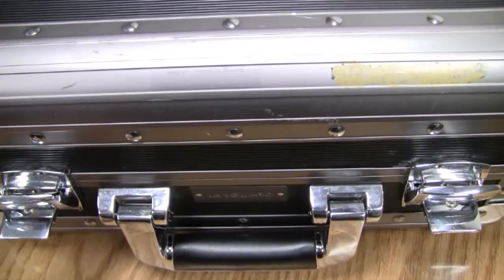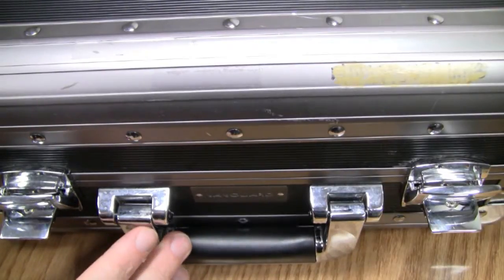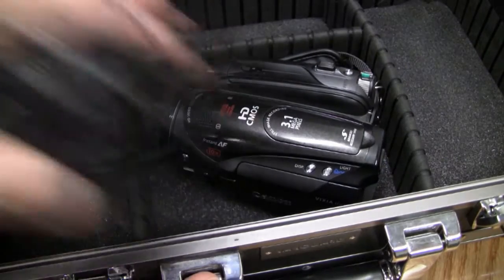In this video I'm going to show you how to use the Canon HV mini DV camcorders. When you go to borrow these from the circulation multimedia desk, inside the case you will find a power supply and the camcorder, and attached to the camcorder is going to be the battery.